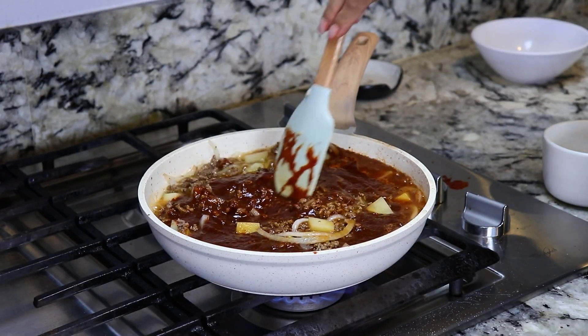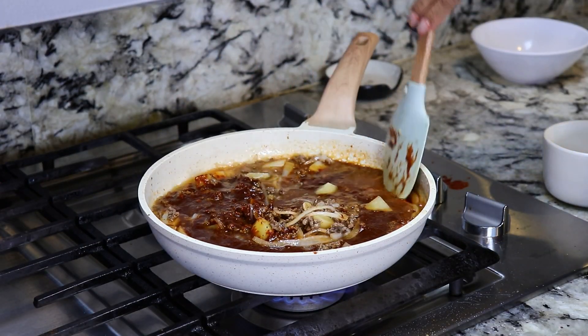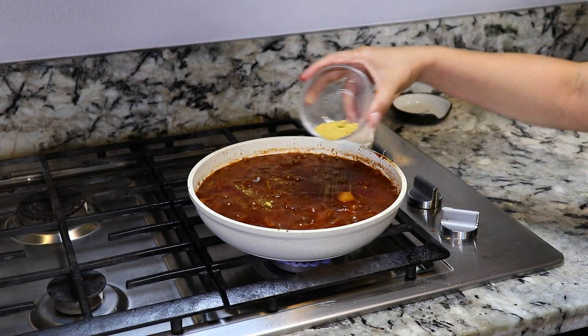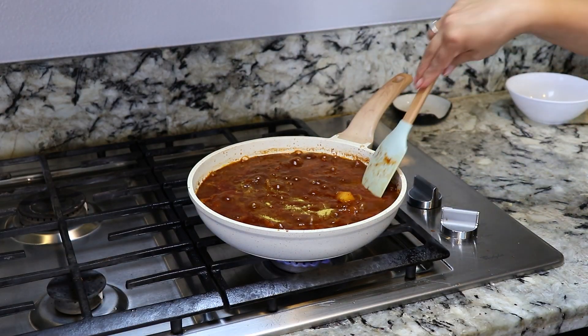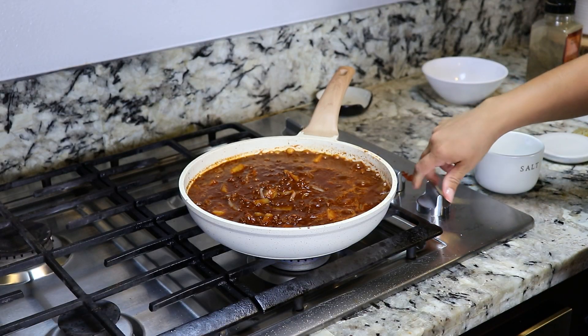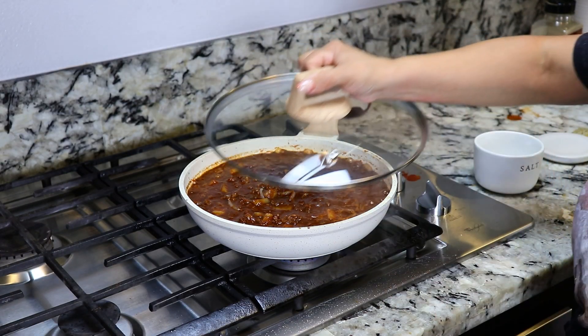Give it a mix. Make sure all the flavors are mixed together. Last, we're gonna add two teaspoons of chicken bouillon.